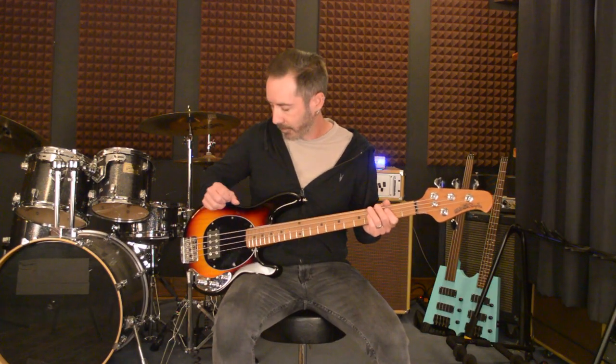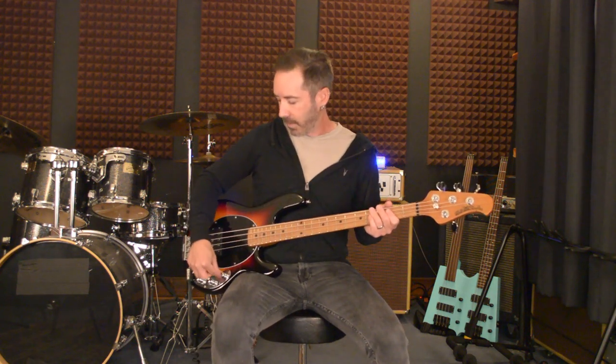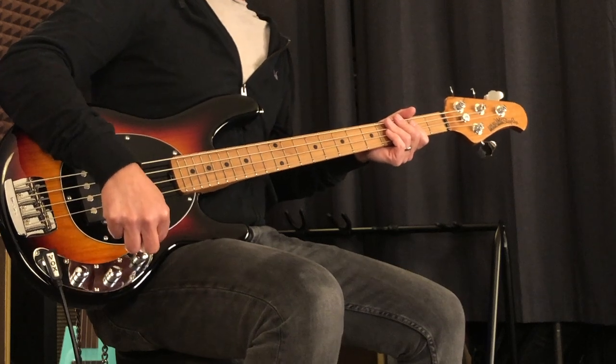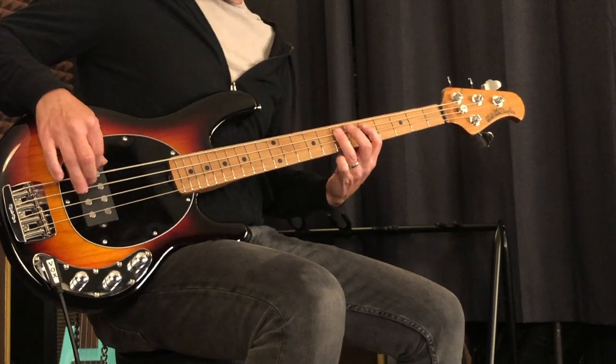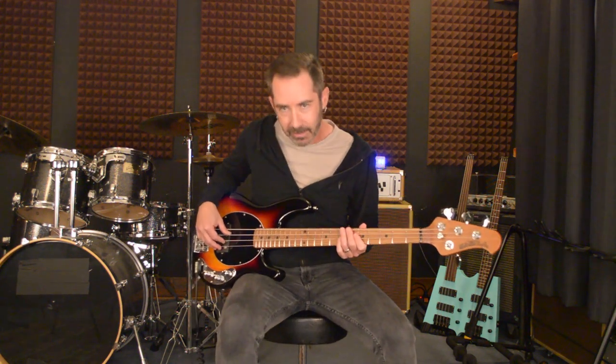Another really cool thing is even though it's passive, they've put a boost mode into it. With this master volume control here, if you push it in, it springs outward and you've got a boost — great for stepping out for a solo, need a little extra push over the cliff, as they say.